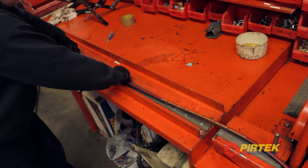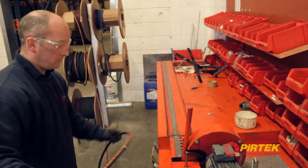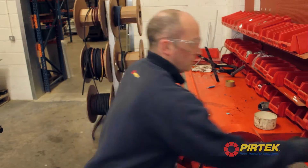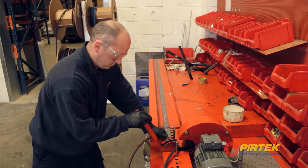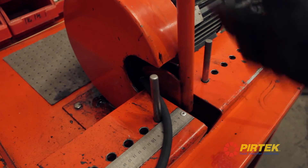Just measuring the hose — I have to mark it and then we'll proceed and cut it. That's our hose cut to length.